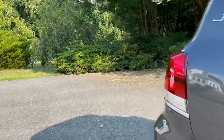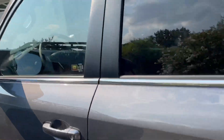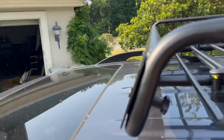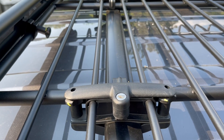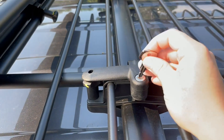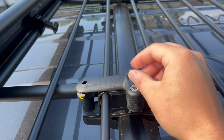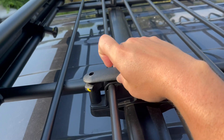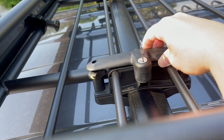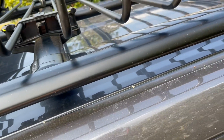I'll pop up there real quick and show you this last one. Okay, so this is the remaining locking corner. All you've got to do is take the key, pop it in, then do a 90-degree turn. Now it's loose and open, and I should be able to pull this straight up — there we go. So that's off. Put that somewhere safe for now.